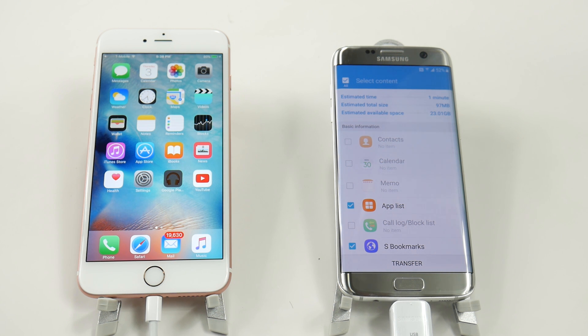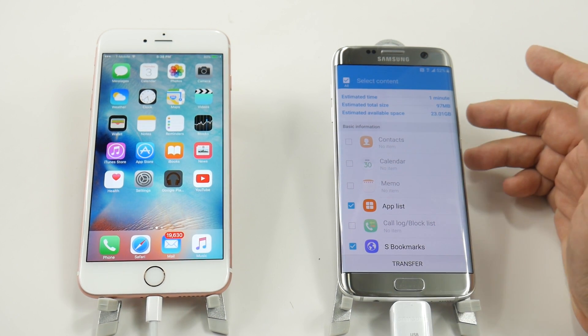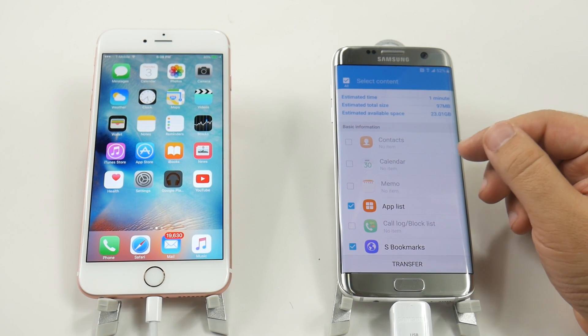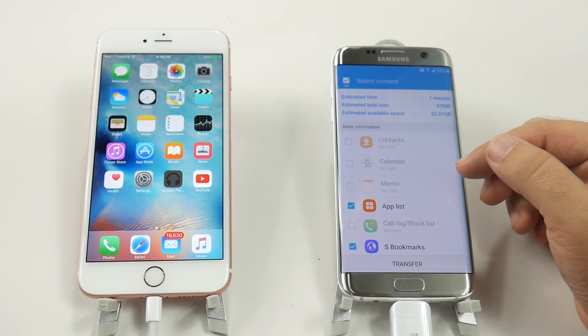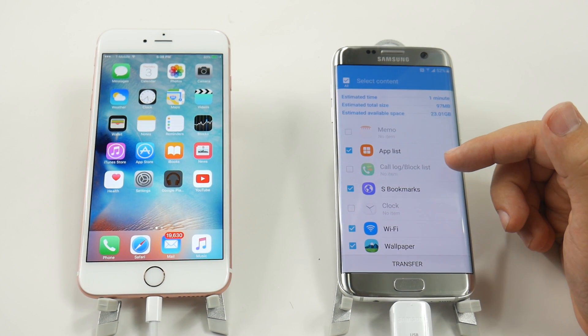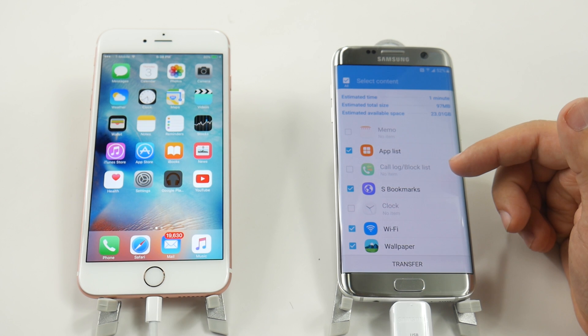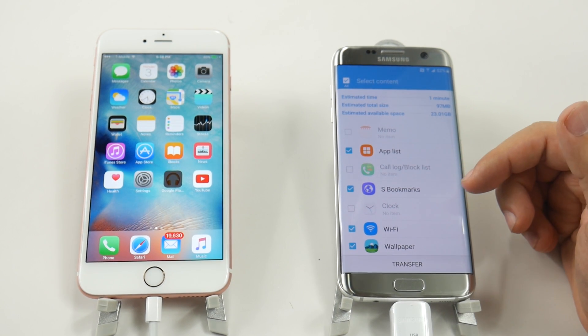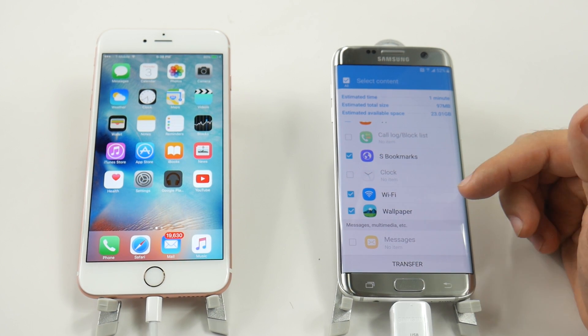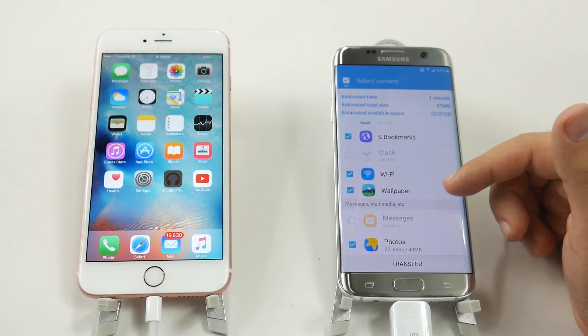We basically take photos and videos — that's about it on our iPhone on a day-to-day basis. But you can see that it will transfer over the app list, and you can also see what it could potentially transfer: your contacts, your calendar, your memo, your application list, your call log, your block list — that's really nice, actually that's a new addition.